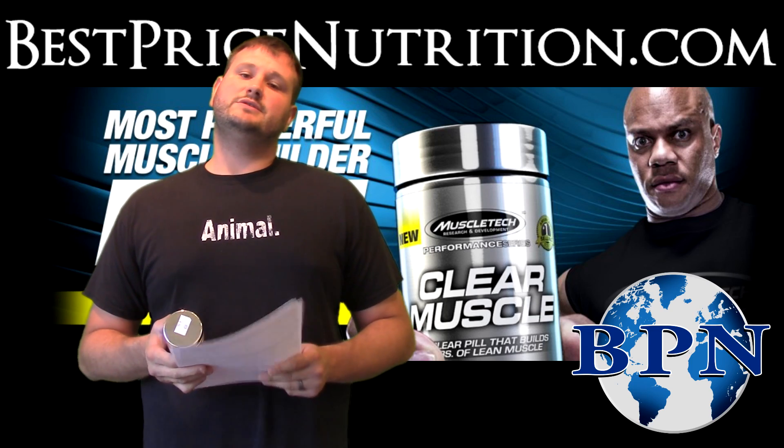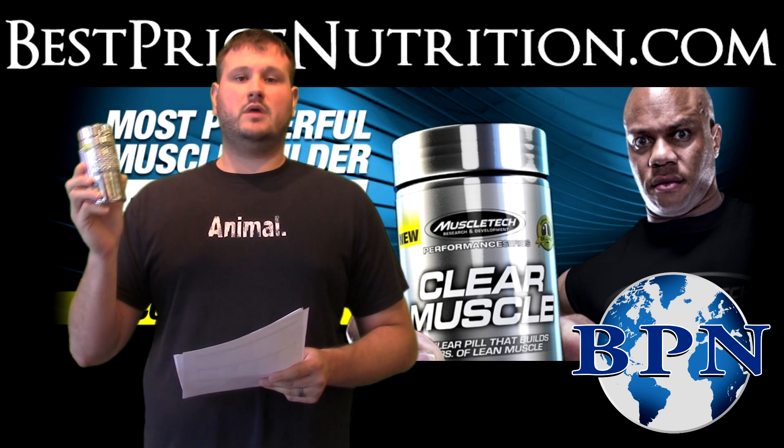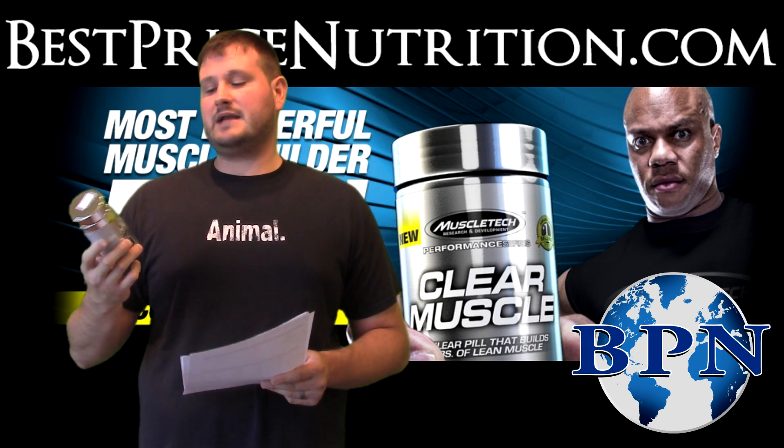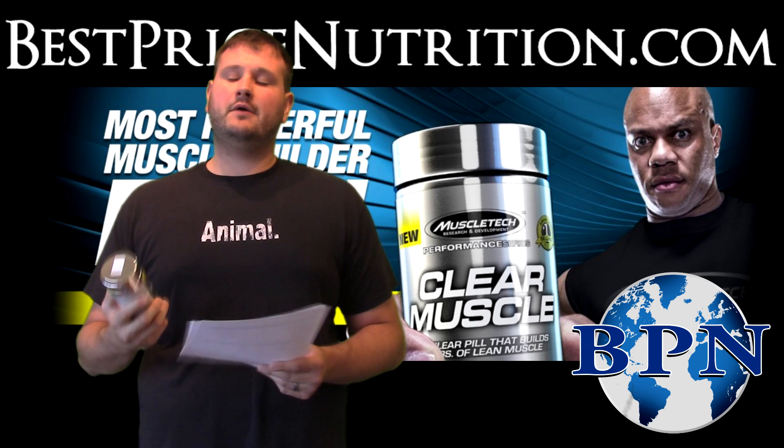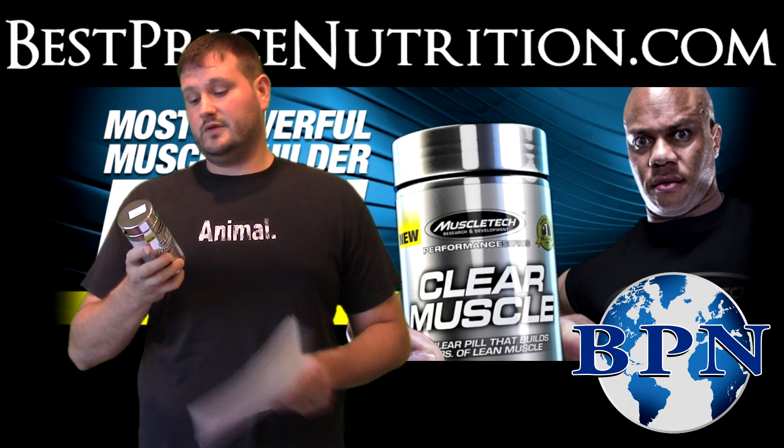Hello again everybody, this is Glenn with Best Price Nutrition. Today I'm going to give you an overview of the MuscleTech Clear Muscle. It's their new product on the market right now, it's got kind of all the rage right now. So let's dive into it to see exactly what it is and what it's supposed to do.